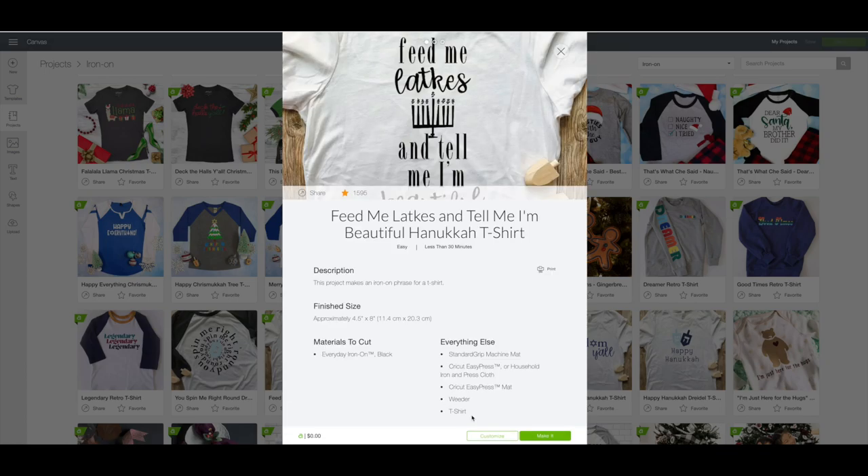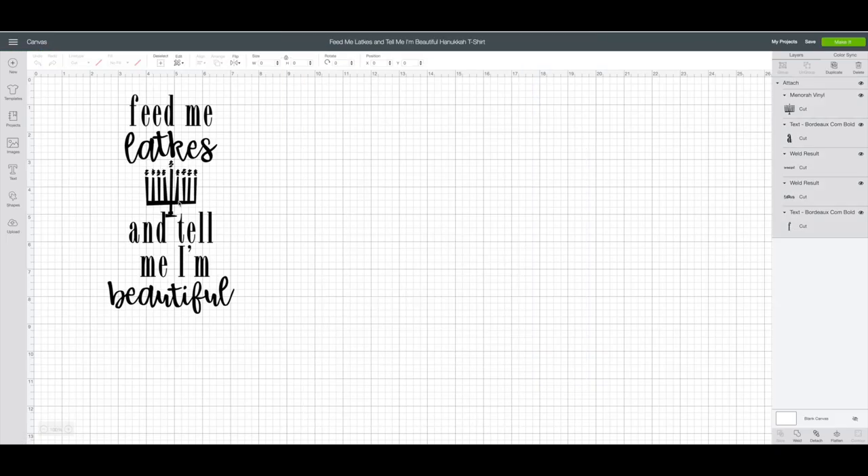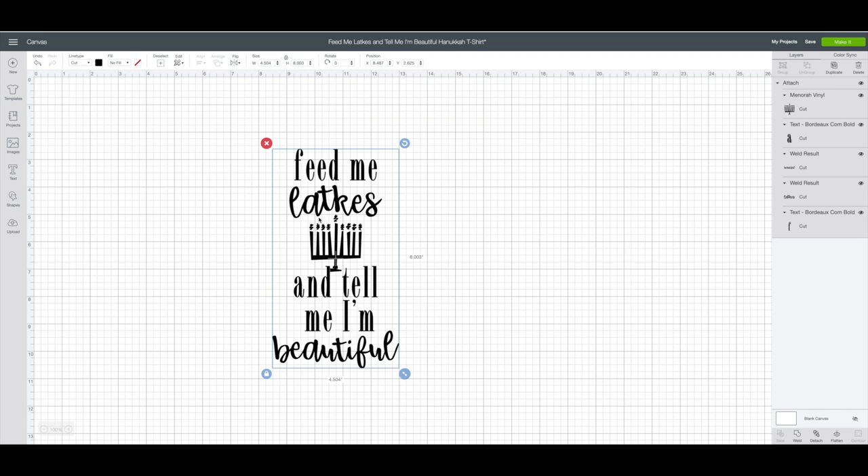I'm going to click on that — it'll bring up a preview window. Click on customize. On this one I want to exchange the word 'latkes' for the word 'cake' and also the menorah for a piece of cake.